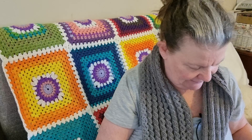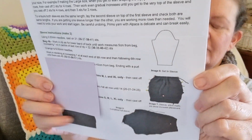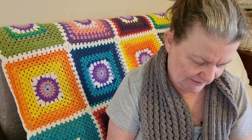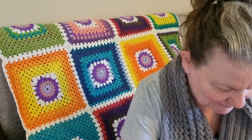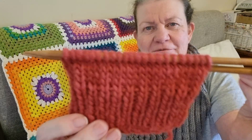I've cast on 41 stitches — I'll show you where I'm up to. Using 5.5-millimeter needles, I've cast on 41 stitches. Oh yes, and the beautiful knitting needles — beautiful timber knitting needles — are really lovely.